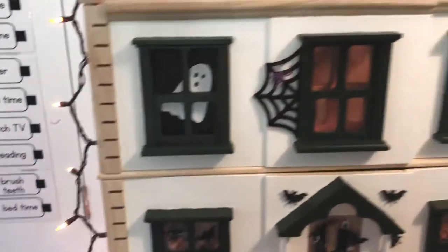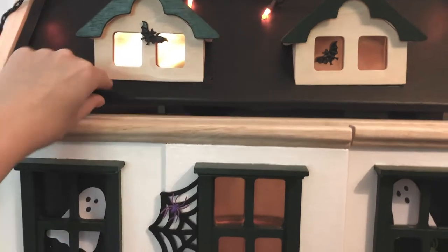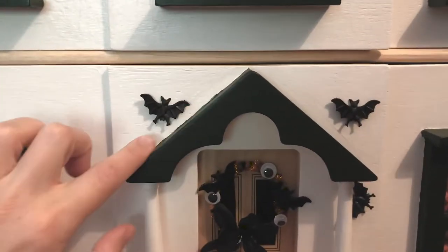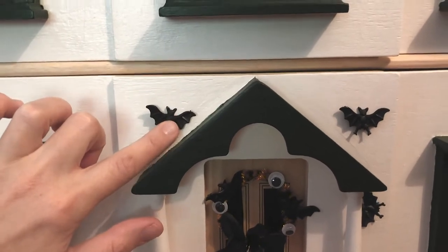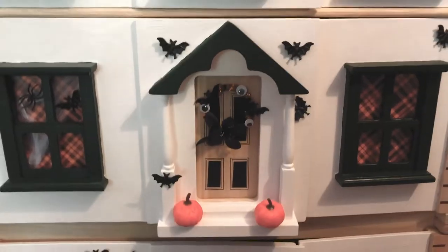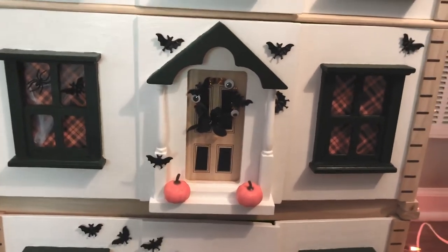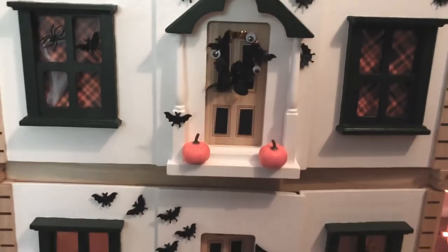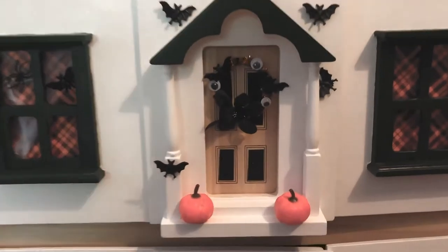The other things we did on the outside of the house: we added this strand of lights that we just plug in when the kids are playing with the house, and they think they're really fun. They don't inhibit your ability to open and close the top — I just help a little bit. And then we have these bats, which were some little bat rings that I found at the dollar store. We cut the ring section off the back and attach them with a tiny piece of tack to the front of the house.